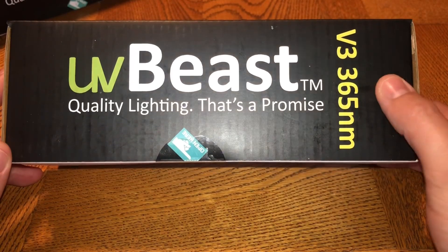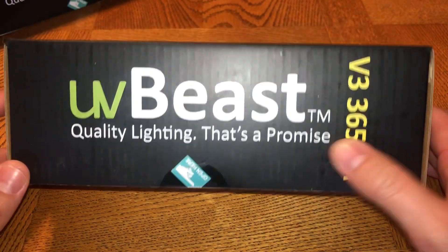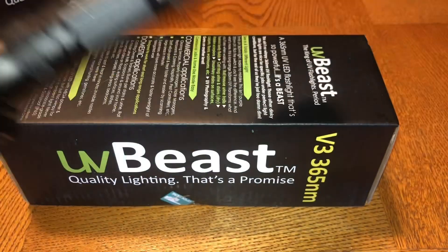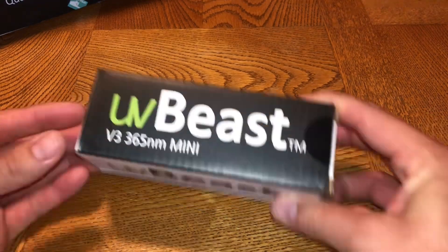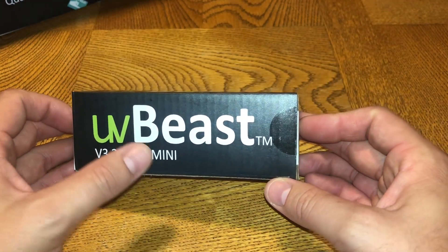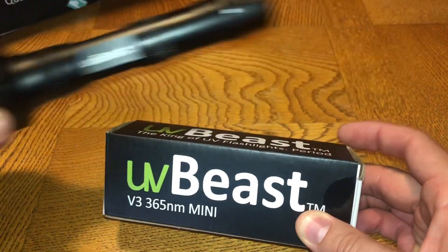The next one they sent is the V3 365nm, which stands for nanometers. I already have one of those, which you've seen in previous videos if you've been subscribed to the channel. The third one, which we'll be unboxing today, is the 365 nanometer mini — the exact same quality as the larger one but just a smaller version.